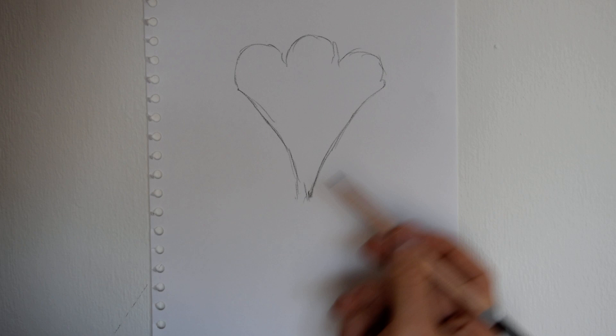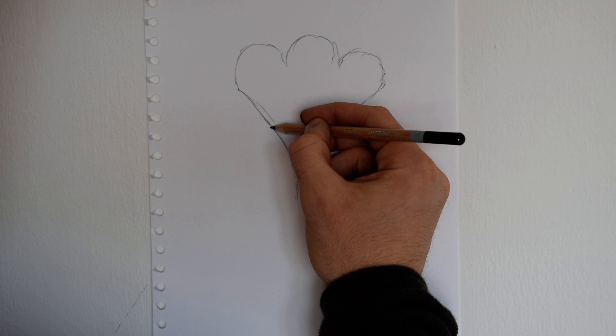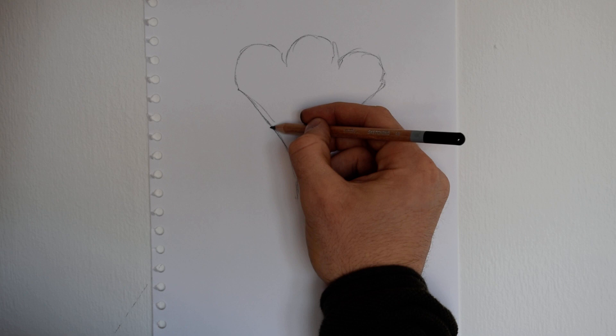Be quite loose with your pencil, hold it quite far up. So it's almost like a heart shape. And then from that, about halfway up the curves, bring two smaller lines up either side, like so.